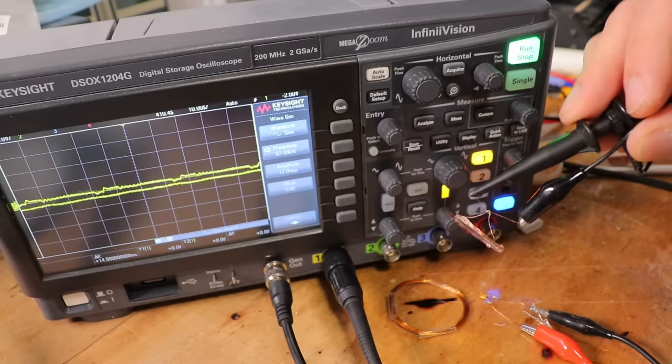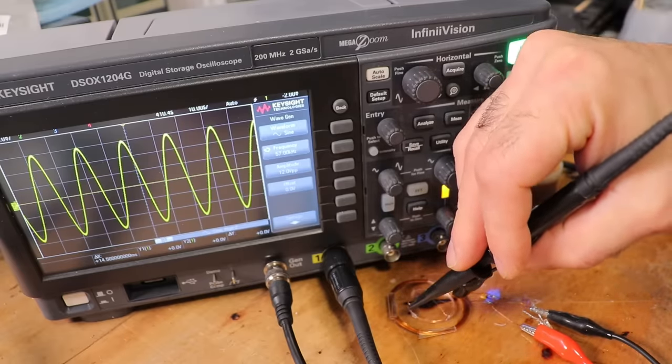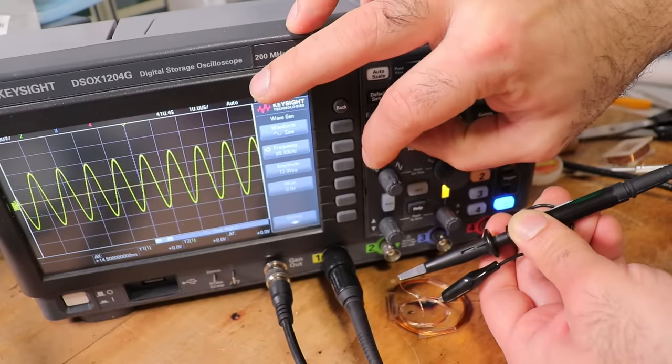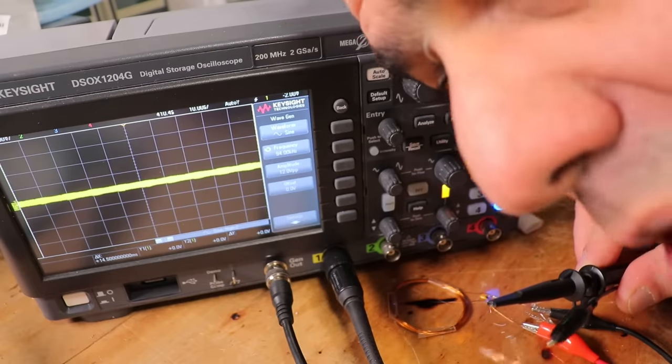We have the capacitor and diode. Let's see — oh, look at that! Let's find the resonance. Whoa! The resonance is around 95 kHz. So that's what we'll design for.